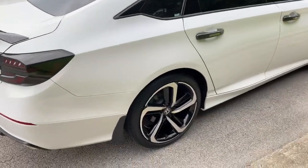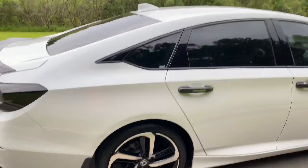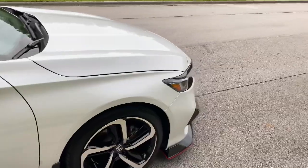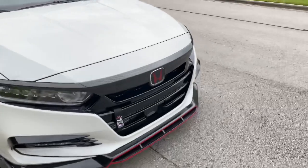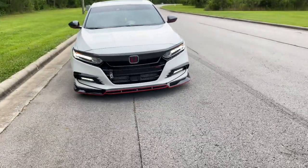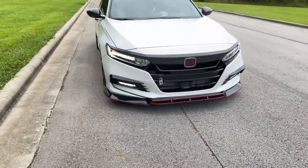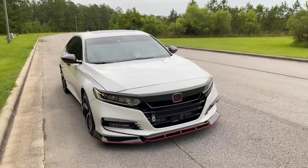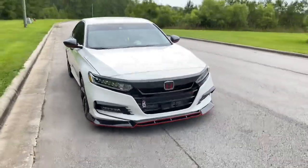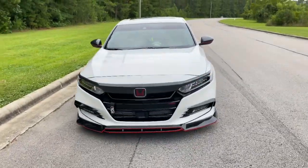I've still got the stock rims on and they look really clean after washing the car yesterday. Stay tuned — I've got something coming for those too. All in all, the mods ran me about $1,500-1,700. The intake alone was $300, so that's probably your ballpark for everything on the car so far.